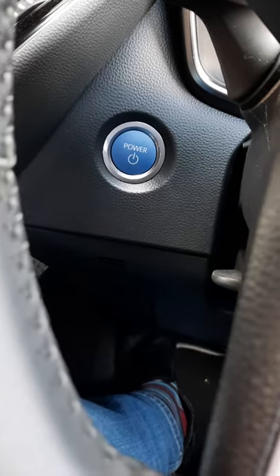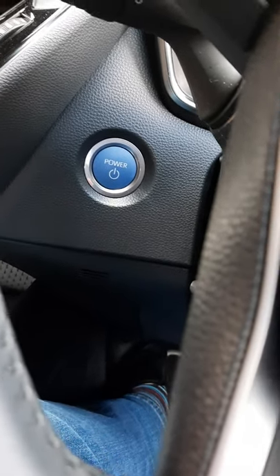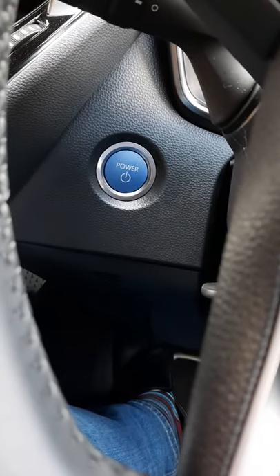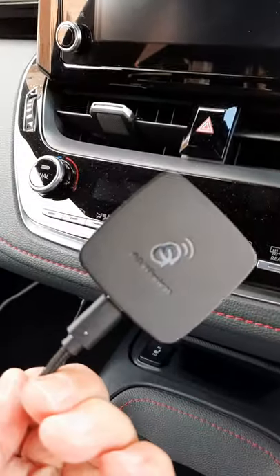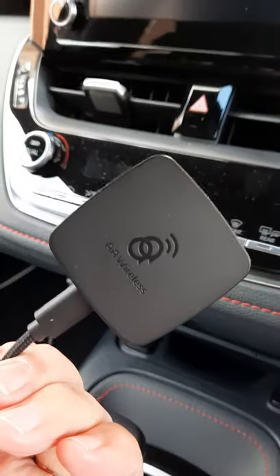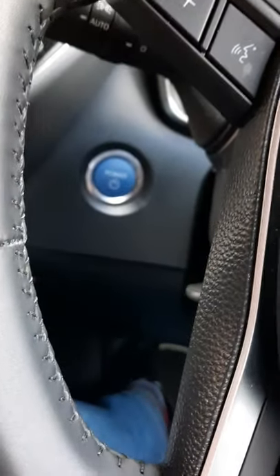It's the Android version of that companion app — the app you use to change some behaviors related to the AA Wireless dongle, which is this little device here. The car's engine isn't on yet and I'm going to turn it on in a second because I already verified this works.